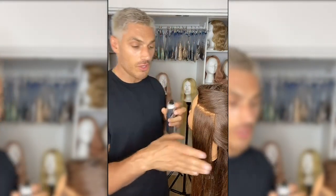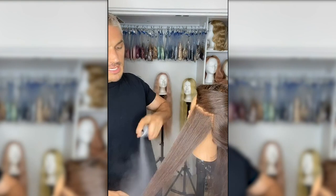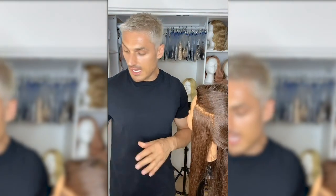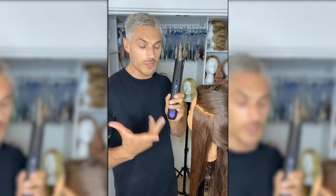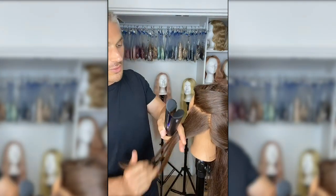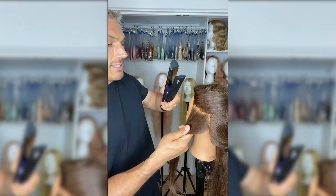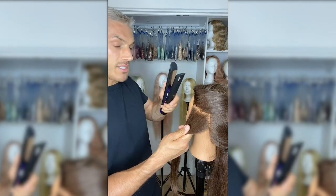Step one with the flat iron wave is using the Color Wow extra shine spray. I love this because it gives the hair such a great shine. Taking a section of hair which is just wide enough to fit in the flat iron. The flat iron I'm going to use is the new Dyson flat iron. I love it because it's cordless — obviously it's a godsend having a cordless flat iron — and it has really controlled plates, so as I'm putting it through the hair it's much easier to navigate.